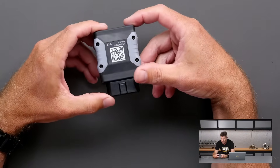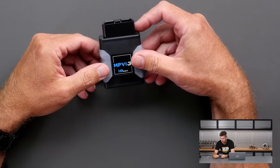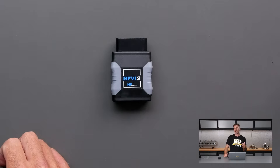It wasn't that long ago that they actually updated to the MPVI 2, which gave them the ability to work with some vehicles that previously they couldn't work with on the MPVI 1. Some other advantages with the MPVI 2 and of course the MPVI 3 is that it does have a Bluetooth connection to your laptop.